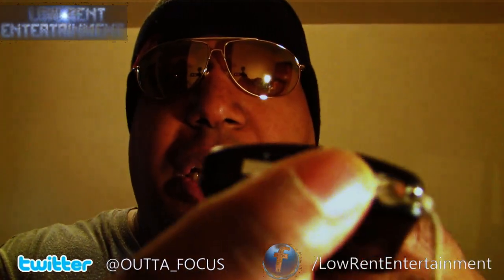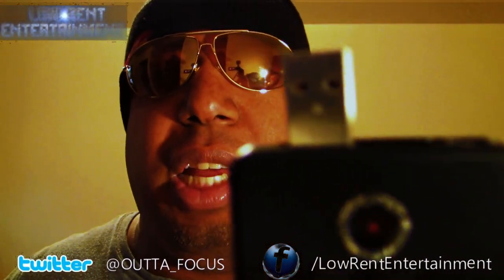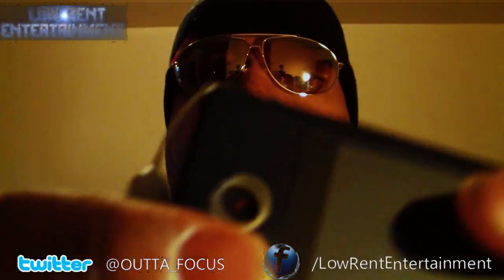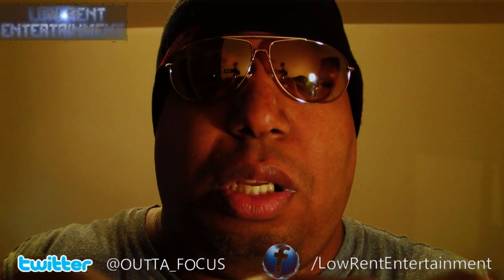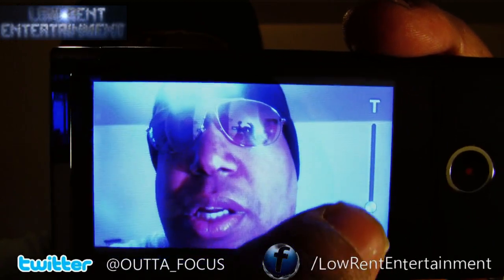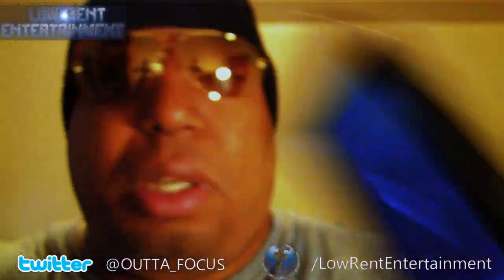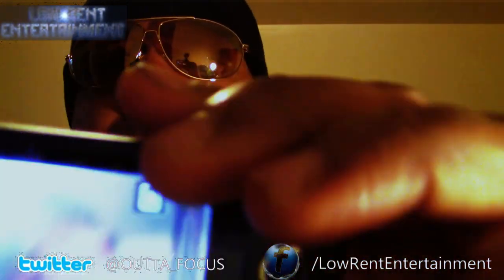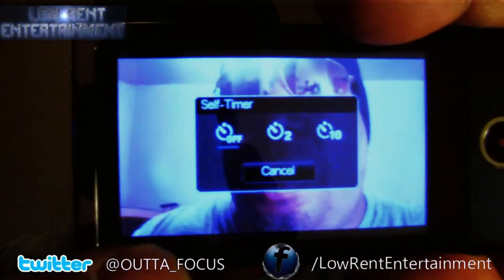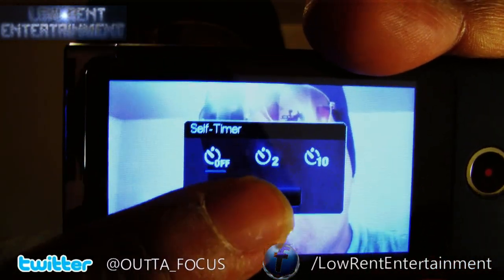Here is your USB right here — it just clicks out. There we go. Now let's turn this on. You push it back in, and here's the record button. This is your zoom/width control right here. And that's the self-timer — I don't want the timer. You know what the timer is on your phone or camera.